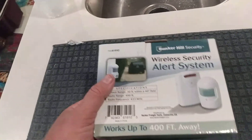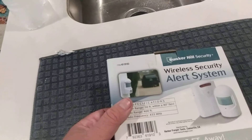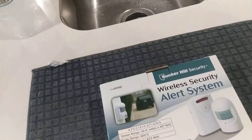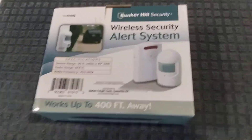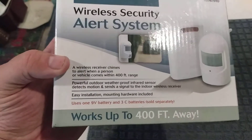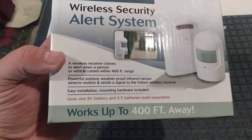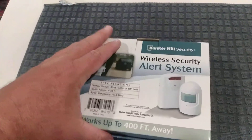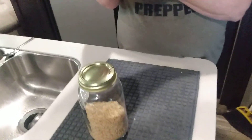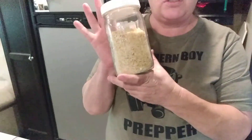I put the batteries in back in January and they lasted all the way until October — and it was still actually working when I changed them out. I just didn't want to risk it going dead and not hear somebody coming in the driveway.